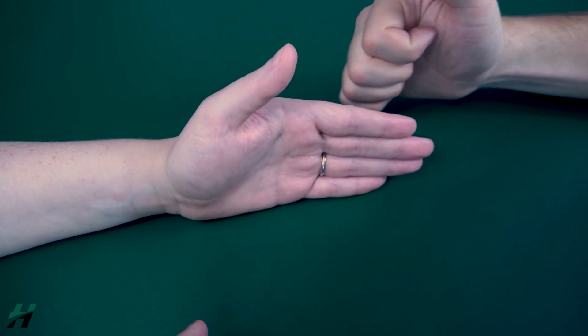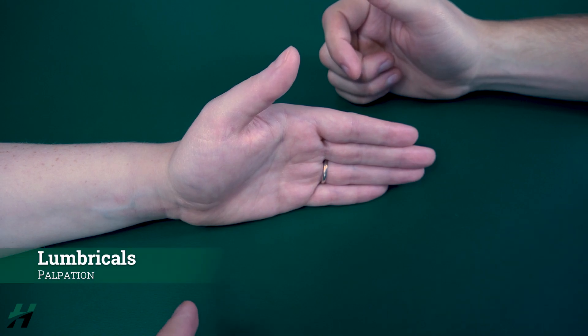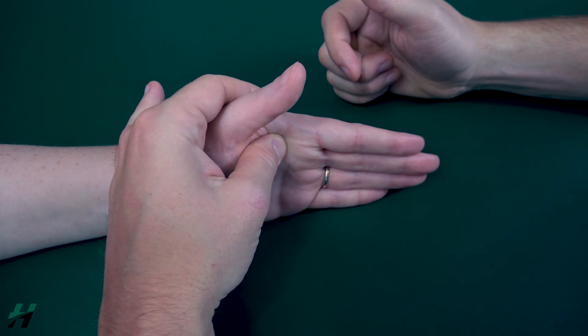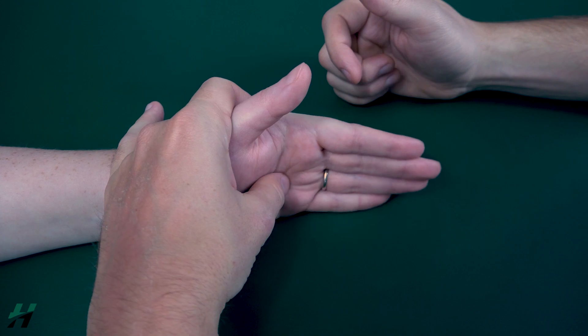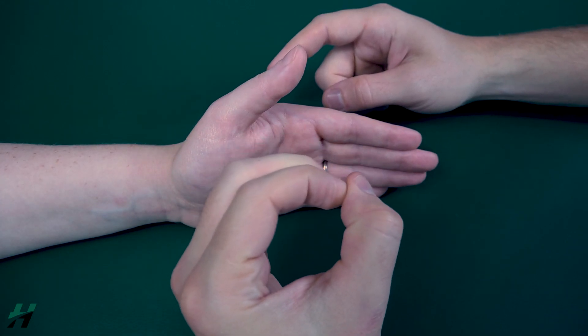If they are not able to flex the MC joint at all, then you can palpate for the lumbricals. They are found just proximal to the MC joint. If you feel these muscles firing, that will be a grade 1, and if you do not feel them firing, that will be a grade 0.